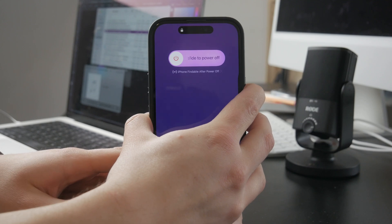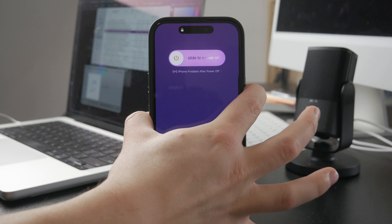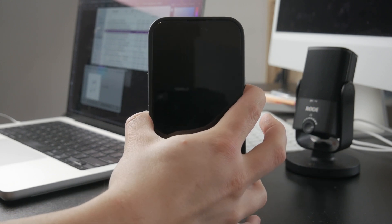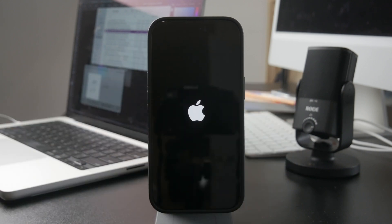If you just hold down the side button without pressing the volume buttons, then you can activate Siri or do some different things, but it doesn't really turn the iPhone off. So make sure you do that just like this and it should work out.